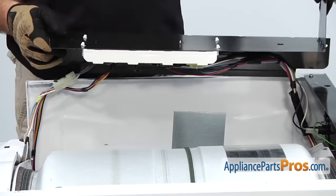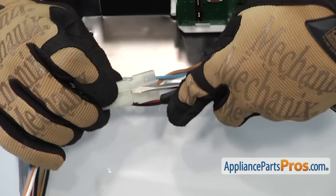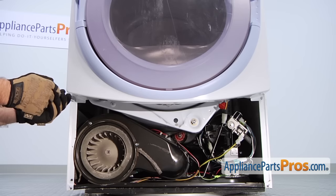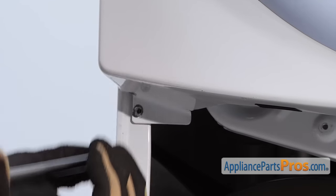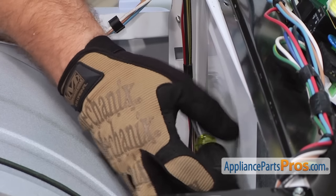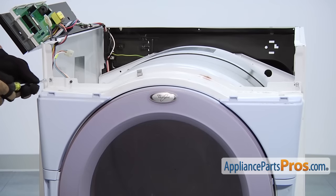The last thing we have to do before we can pull the front off is remove the door switch wire harness — it's this three-wire connector right here. You can take a small screwdriver and release the tabs and pull it off. Now we can remove the front panel. All we have to do is remove these two lower screws. Now that we have the lower screws off, we can take off the two upper screws — they're behind the front panel. Now that we have the two back screws out, we can loosen up these two front screws.